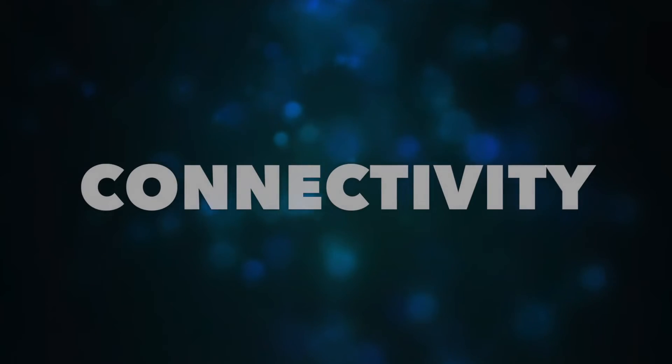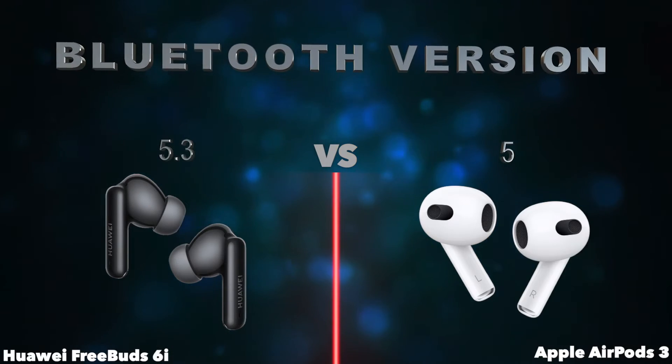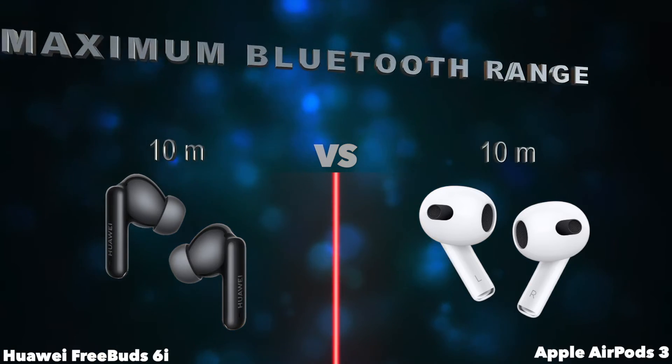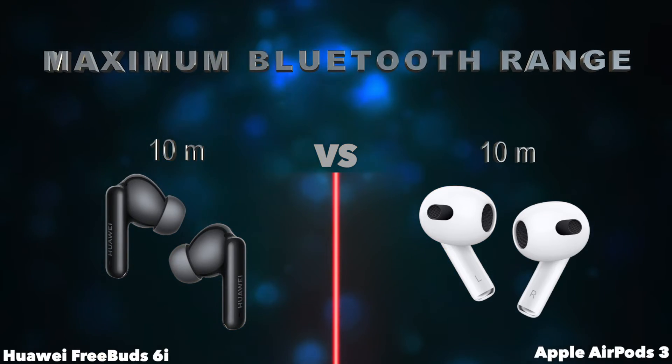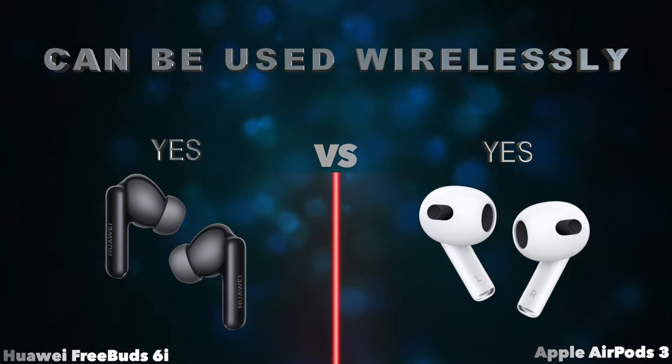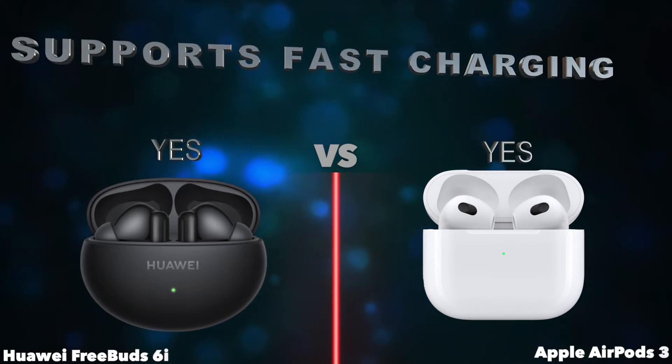Connectivity. Bluetooth version. Maximum Bluetooth range. Can be used wirelessly. More. Supports fast charging.